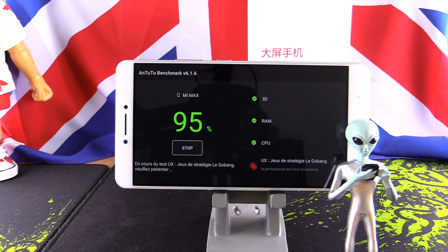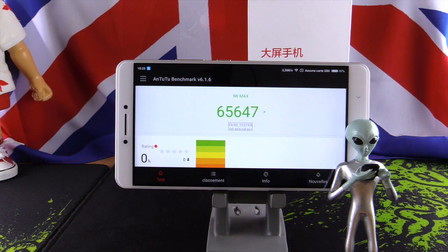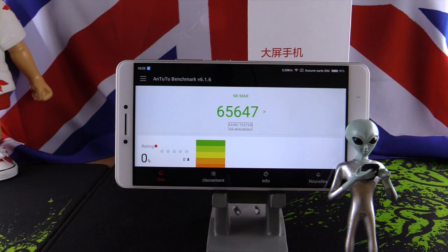The benchmark rate of the phone is more than 65,000 — specifically 65,647 points. It's a good rate. It's not amazing, but for a bigger phone like this it will be very sufficient for gaming, as we will see later.